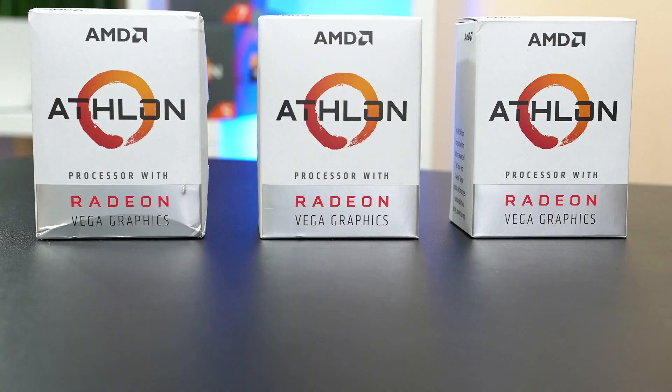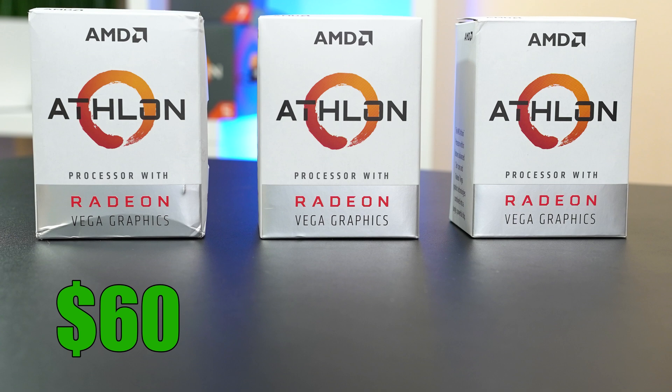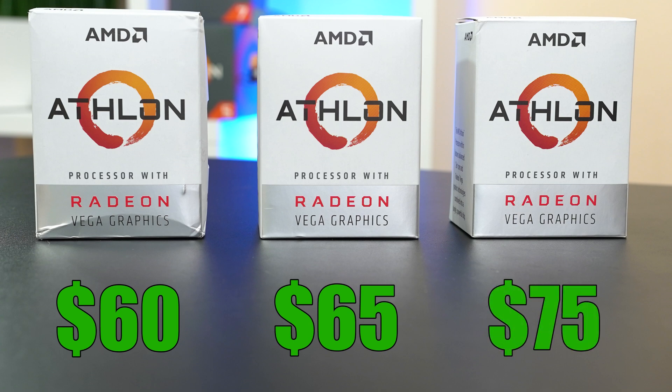With that out of the way, we have to talk about price. At the time of making this video, the 200GE is sitting on Amazon for $60 US, the 220GE is $5 more at $65, and the 240GE is $10 more than that at $75. In my opinion, I wouldn't spend an extra dollar past the original 200GE because the performance just isn't there. If I were actually buying one of these APUs, I would personally buy the 200GE and pair it with an MSI motherboard so you can overclock it a little bit — you may even get better performance than a 240GE.